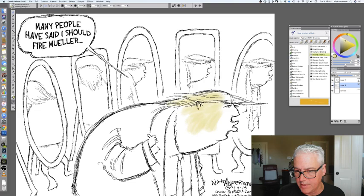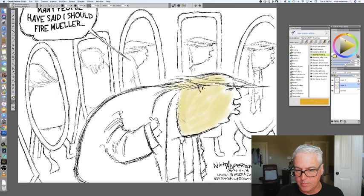So once again I'm just going to go ahead and use the same color I'm going to ultimately use on his hair, which is this sort of yellowish, cotton-candy-looking yellow. And I will add complexity to it later.